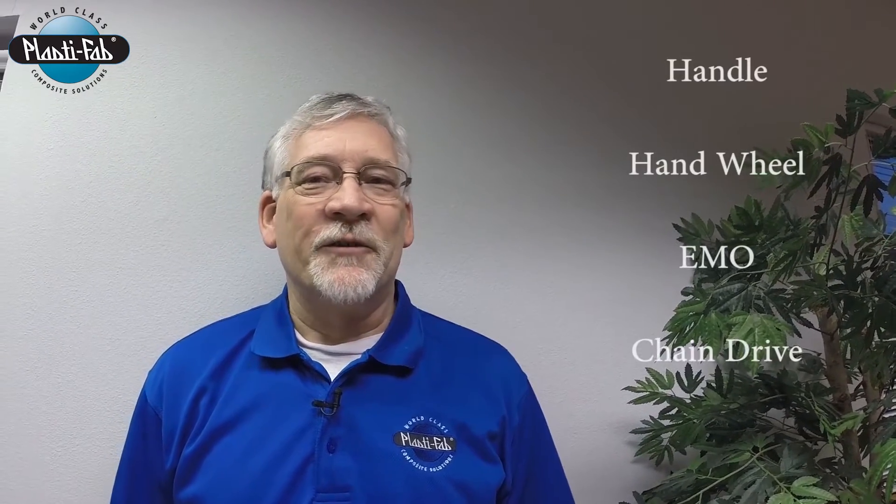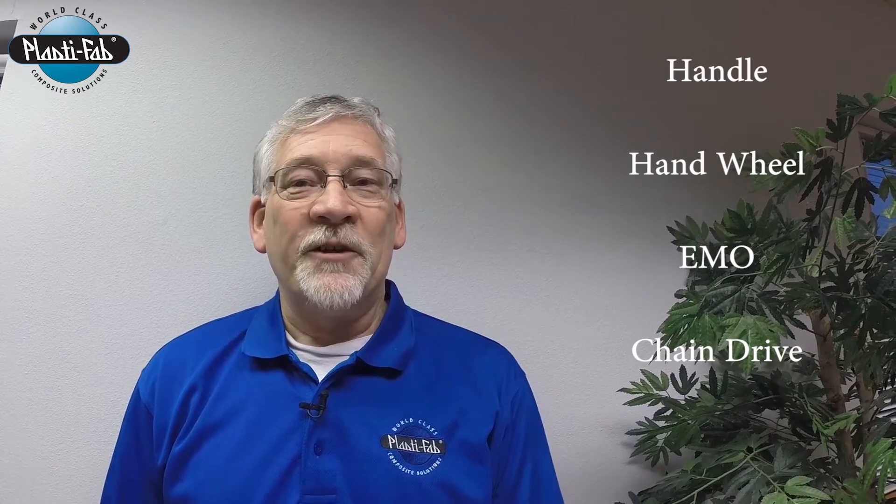Hello, I'm Harry Reid from PlastiFab, continuing our series on rotating scum skimmers. Today, we will discuss the operation options for the scum skimmers.